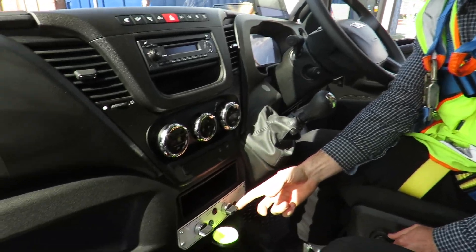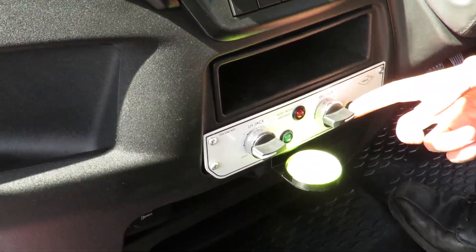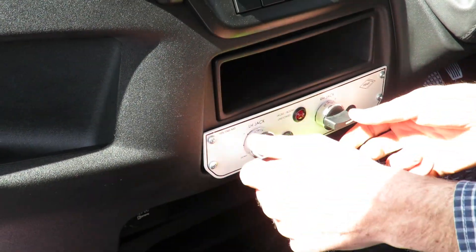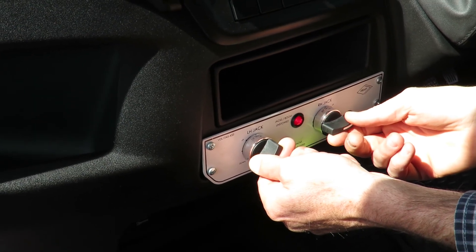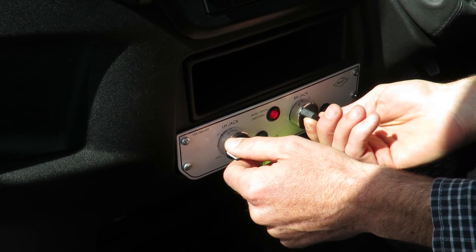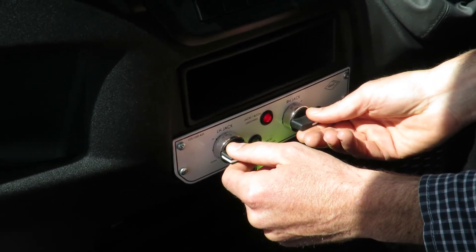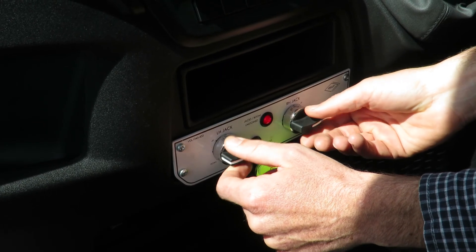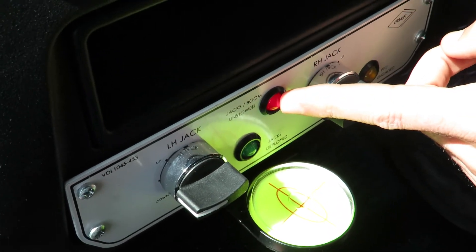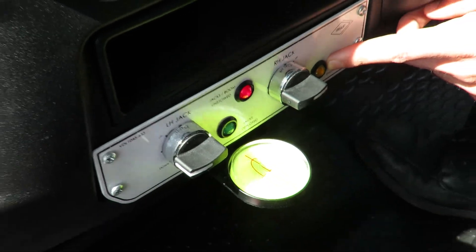The next stage — here to the left of the gear stick we have our outrigger controls. We have a left hand jack and a right hand jack. We position the truck level. We're not to lift the tyres off the ground, but you'll see all three lights — one, two, and three lights — for safe operations. We're ready to work.